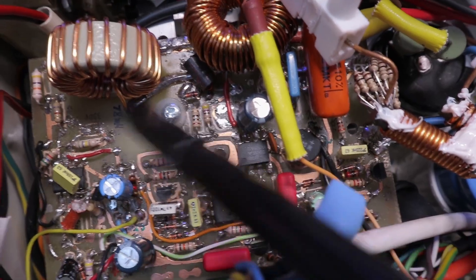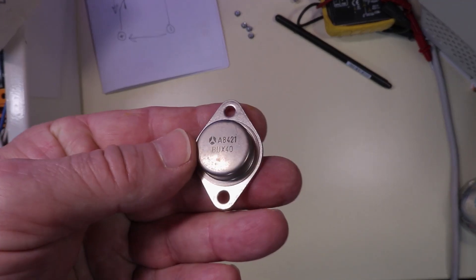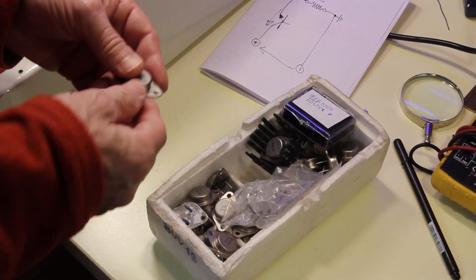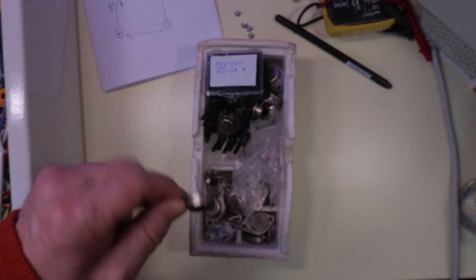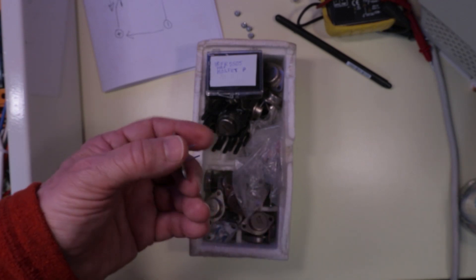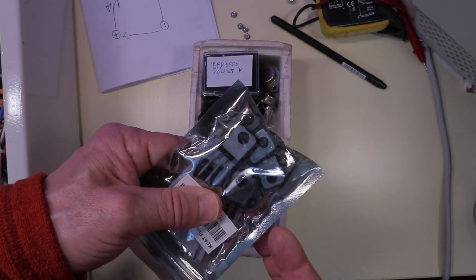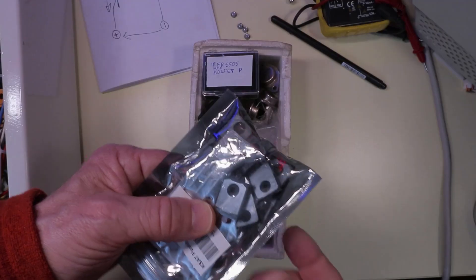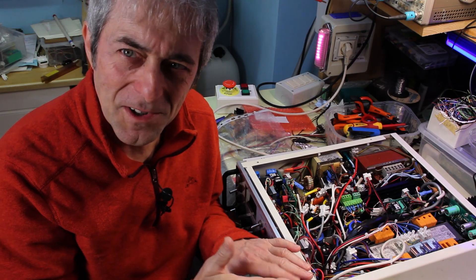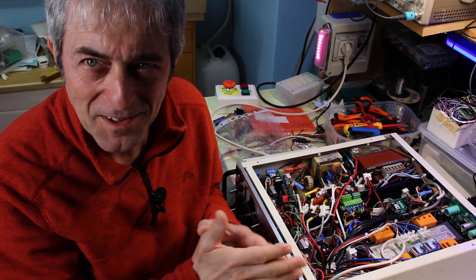Another point was about TO-3 packages being outdated — yes, but if you have plenty of them, TO-3 has much lower thermal resistance, which is nice when you have a lot of power to dissipate. TO-247 is a better package for production because it's less labor-intensive, but in a DIY context it doesn't matter much. If I were designing this for production, I would have made different choices.